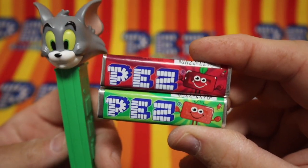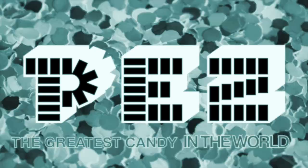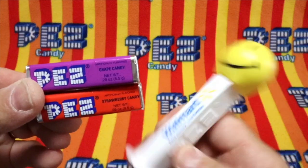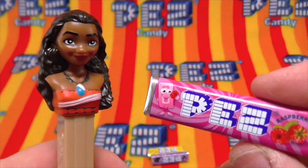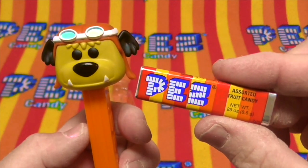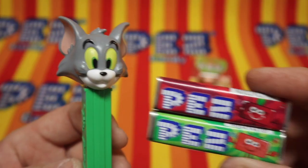Pez — the greatest candy in the world. And a toy you can play with.